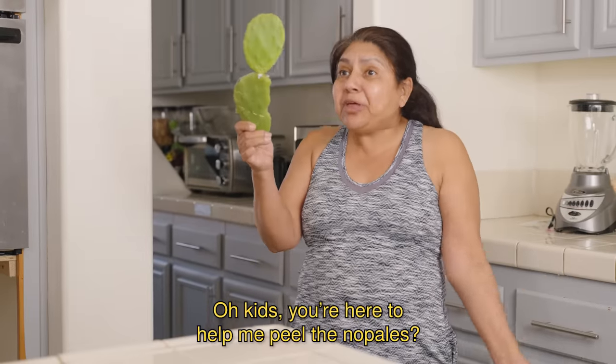Mijos, aquí están para ayudarme a pelar nopales. Actually, Chris was just saying how fun it looks, so he'll be the one helping you out. I gotta go water my dog. Water my dog? What does that even mean?